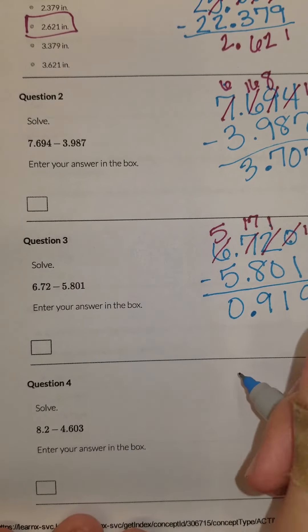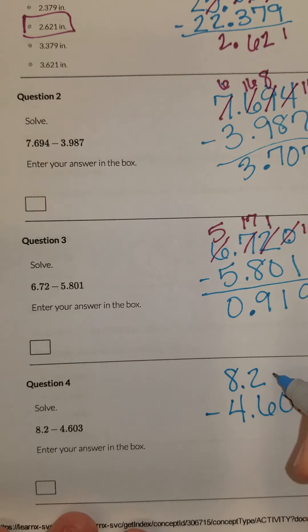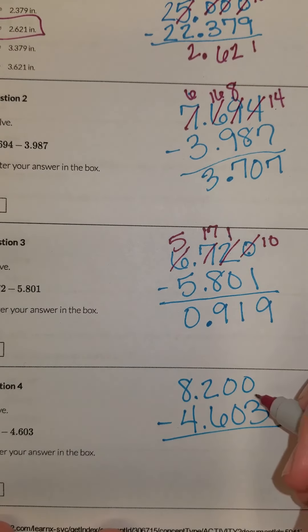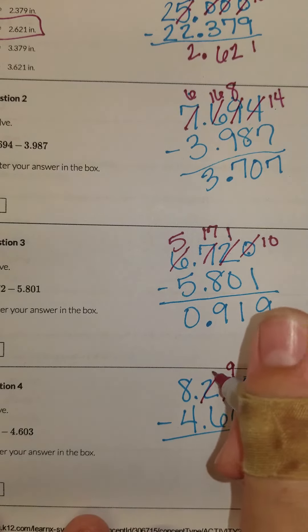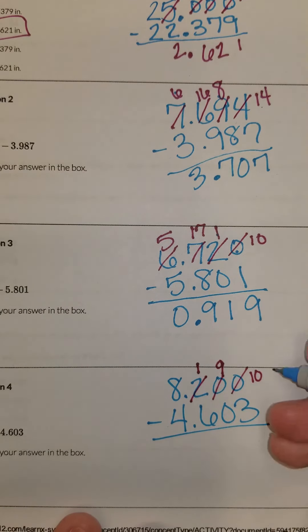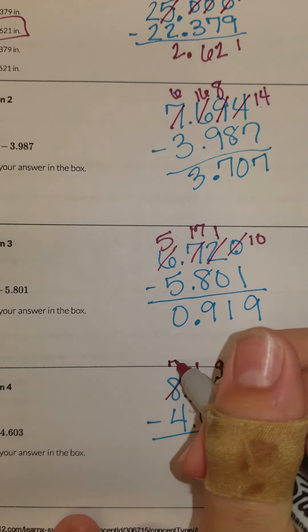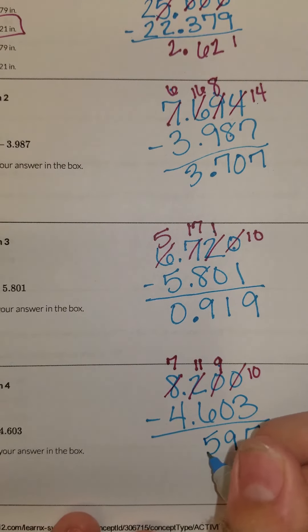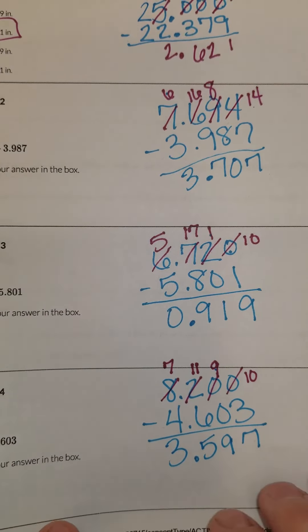Our next problem is eight and two tenths minus four and six hundred and three thousandths. I have to put my placeholders here so that all my numbers line up. I can't subtract zero minus three, so I've got to borrow. Ten minus three is seven. Nine minus zero is nine. One minus six — I can't do that, so I've got to borrow from the eight, make it a seven, and make that eleven. Eleven minus six is five. Seven minus four is three. So my answer is three and five hundred and ninety-seven thousandths.